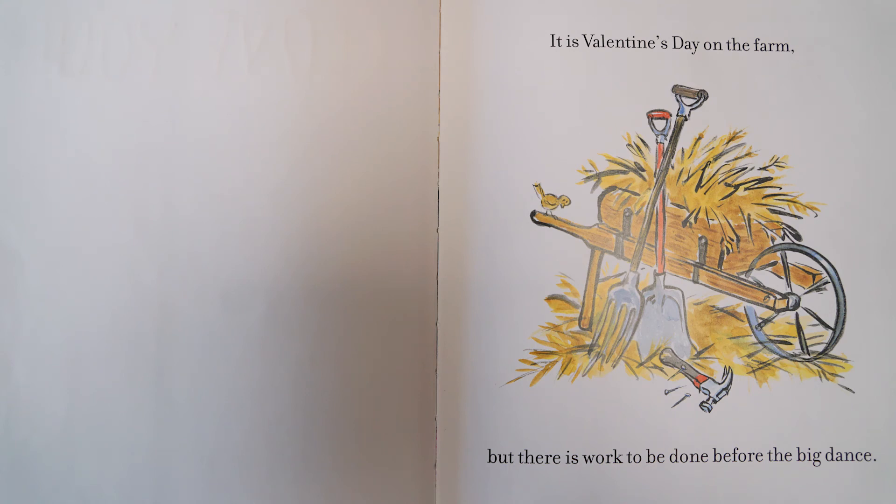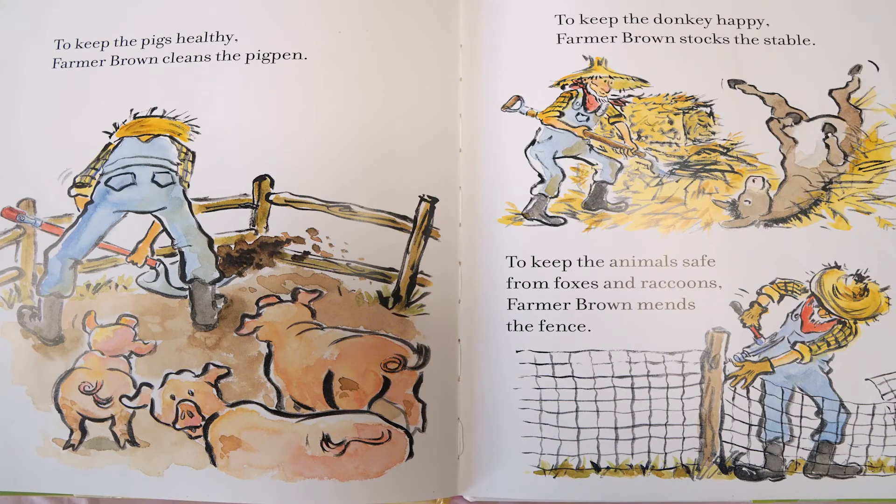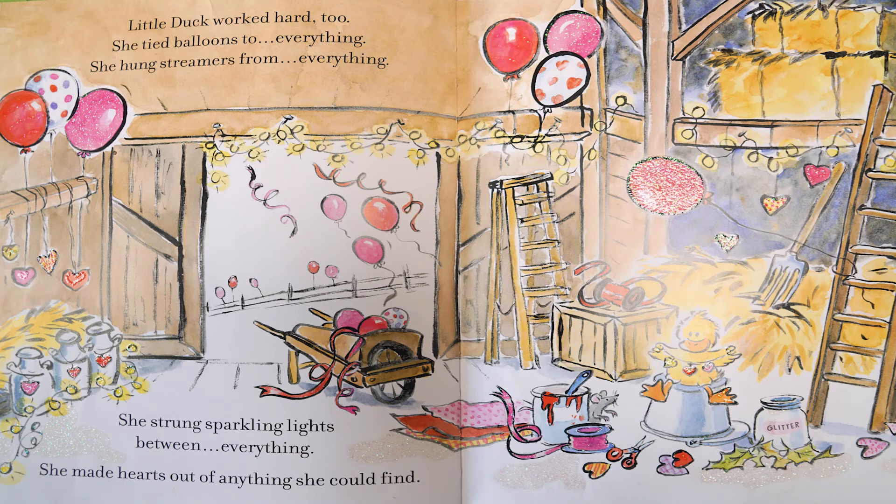It is Valentine's Day on the farm, but there is work to be done before the big dance. To keep the pigs healthy, Farmer Brown cleans the pig pen. To keep the donkey happy, Farmer Brown stocks the stable. To keep the animals safe from foxes and raccoons, Farmer Brown mends the fence. Little Duck worked hard too. She tied balloons to everything, hung streamers from everything, strung sparkling lights between everything, and made hearts out of anything she could find.